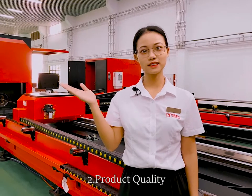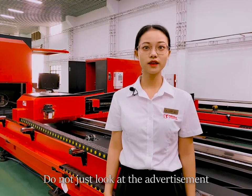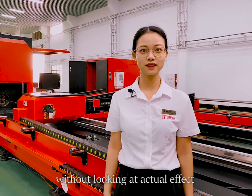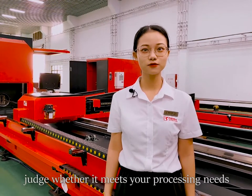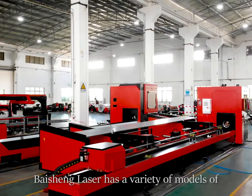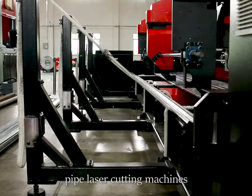Number two: product quality. Do not just look at the advertisement without looking at the actual effect. Judge rather by matching your processing needs from the cutting effect. Bison Laser has a variety of models of pie laser cutting machines.